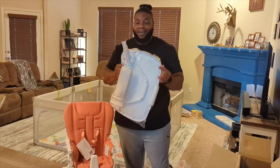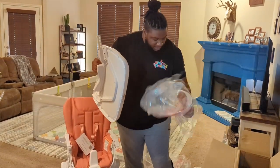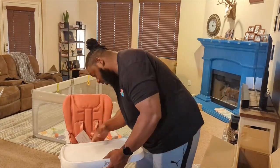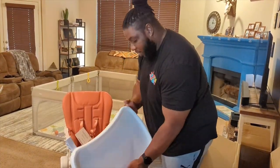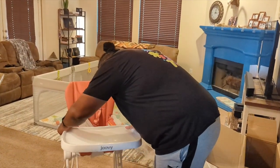You can tell I've got hungry babies so I'm going as fast as I can to get this done, but it also gives you a reference for how quick you can get it set up. It's easy — this aligns, and it's supposed to swivel, so I'm just going to align it on this side.